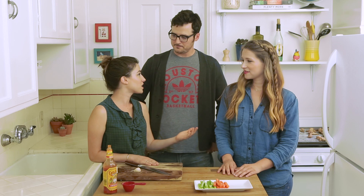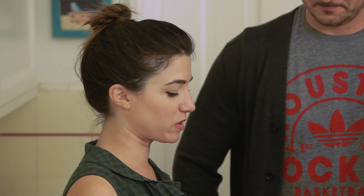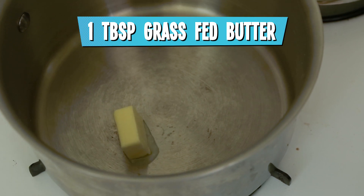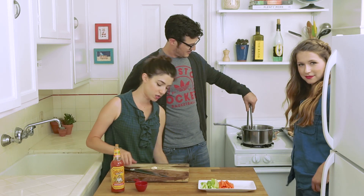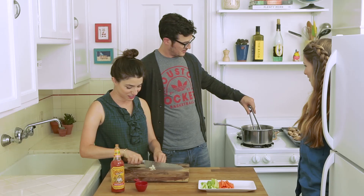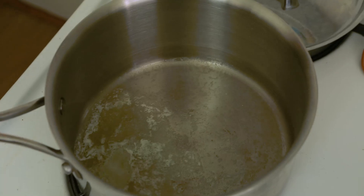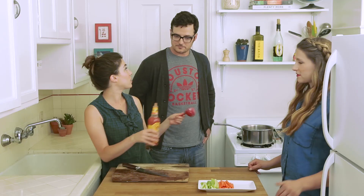It's no secret that the secret ingredient to buffalo wings is butter. So we're going to use one tablespoon of grass-fed butter, which is better for you than regular butter. Then we are going to add one clove of garlic. And then we're going to add a quarter cup of hot sauce.